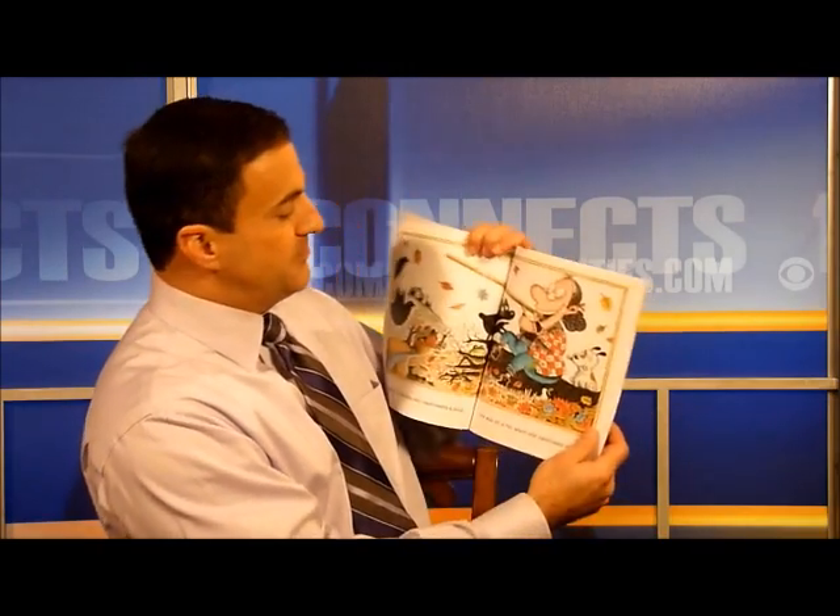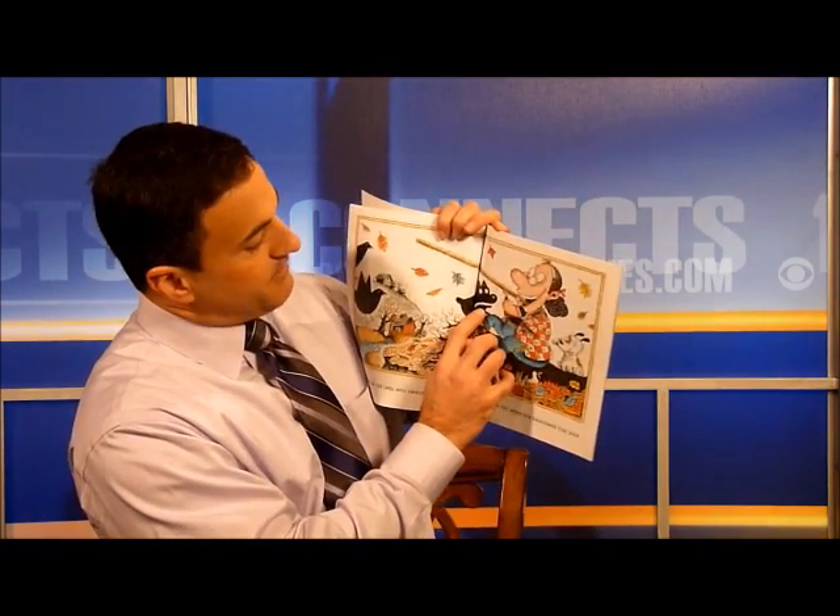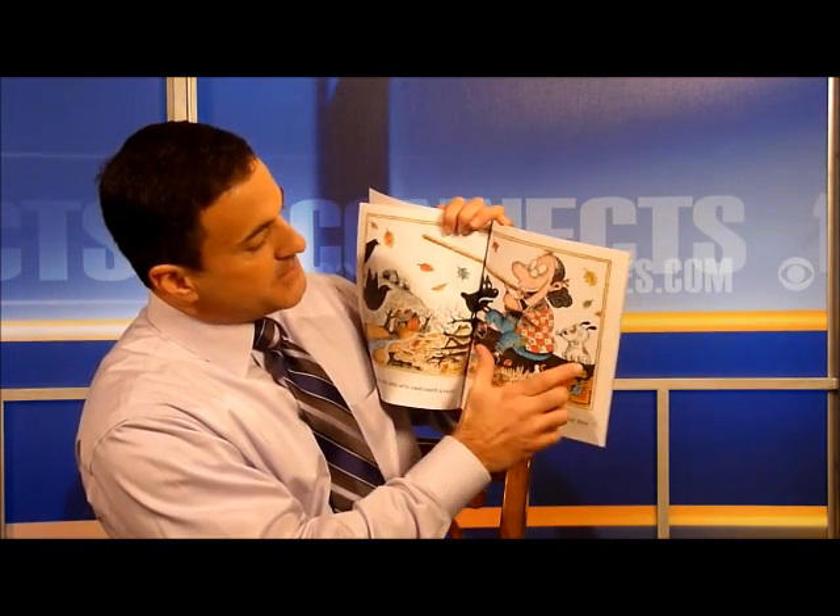There was an old lady who swallowed a pole. She swallowed a pole, she was on a roll when she swallowed that pole. And I love the pictures too, because you can see a little dog kind of freaking out because she swallowed a pole — this dog just doesn't know what's going on.